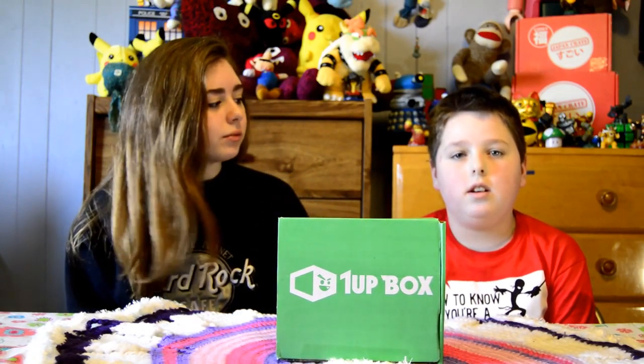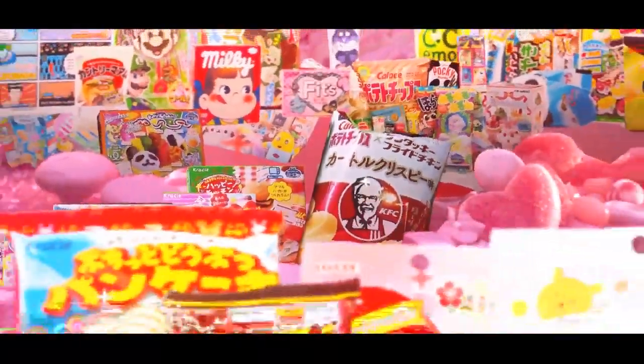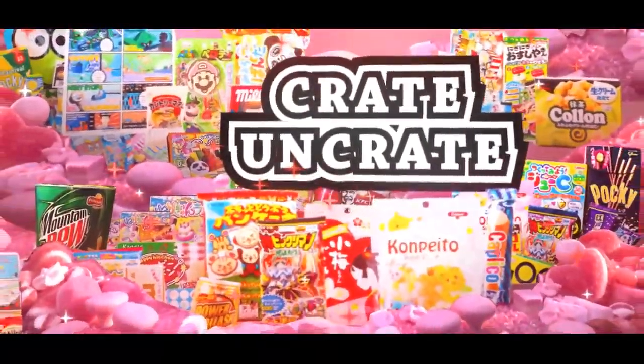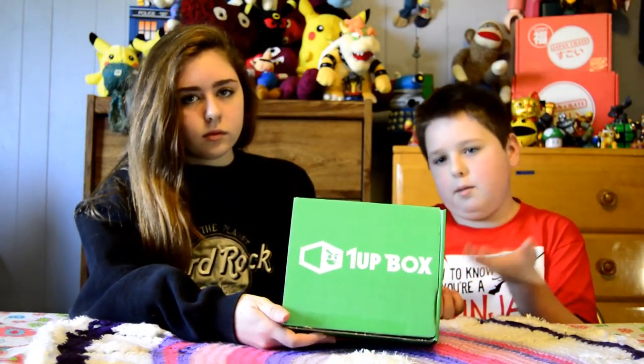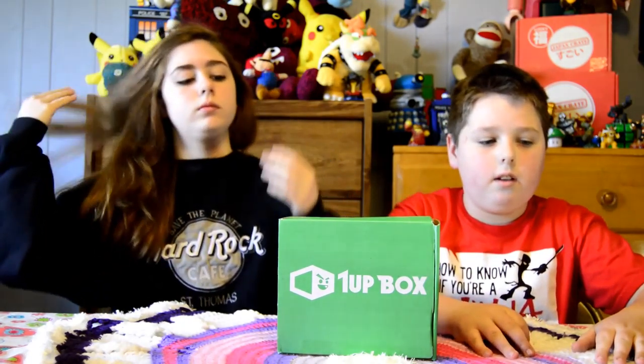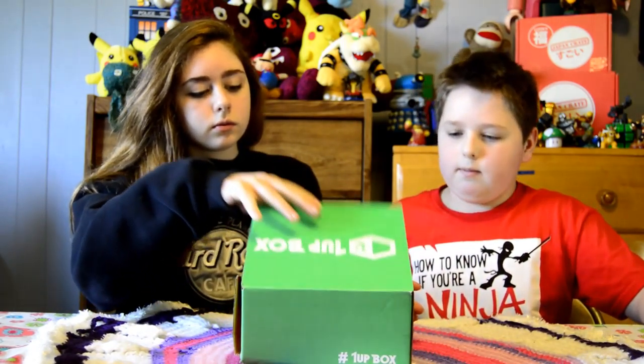Hi, welcome to Crayon Crate. I'm Rowan. I'm Quinn. And today we have a One-Up Box. It costs about $20 per month and you can get it yourself online at oneupbox.com.